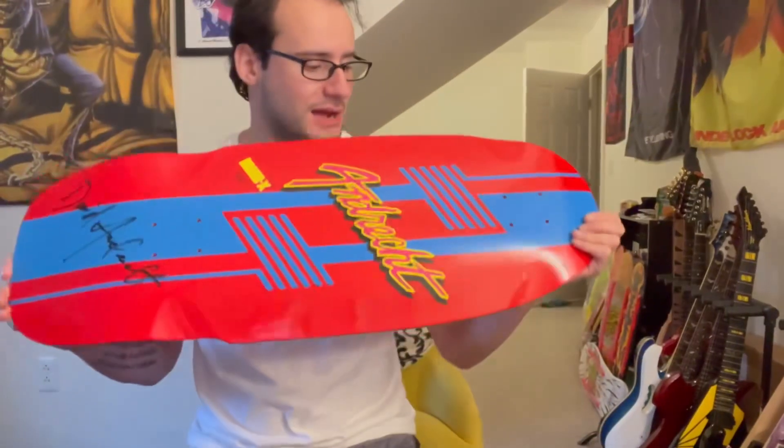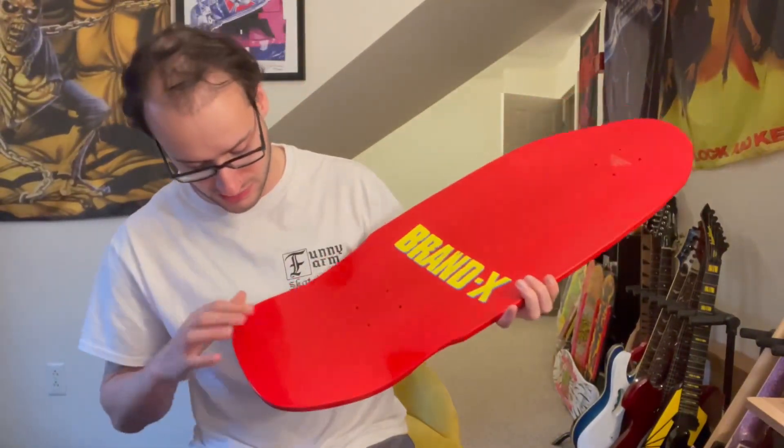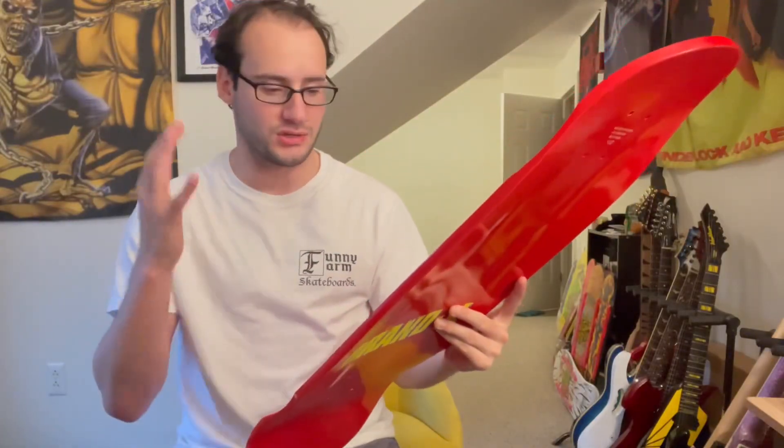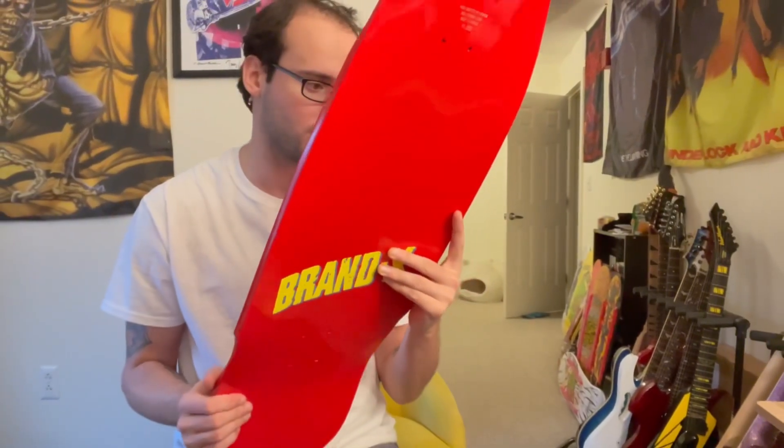It is hand-painted, sorry. And you can tell because there's a little bit of runoff paint — right there. Which I don't mind. That just makes it more sick because I actually like screen-printed stuff and the little blemishes add, like, character or something.